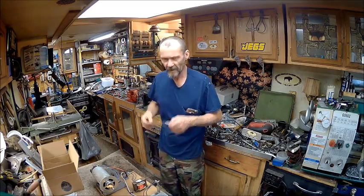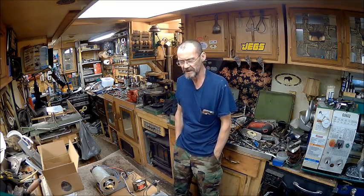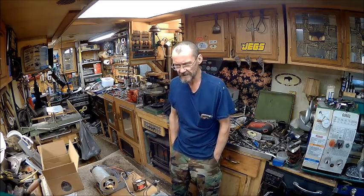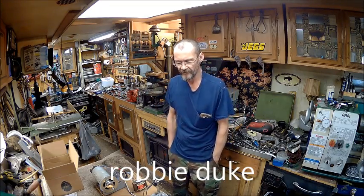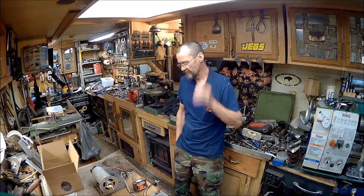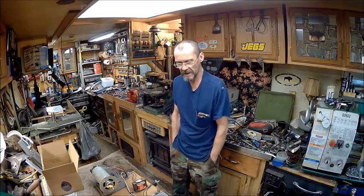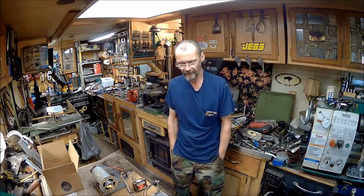Hello YouTube, welcome back to the Bison Workshop. I'm Bob, and I had a request. Somebody sent me an email - Robbie, can't remember your last name, but I'll put the name down here at the bottom of the screen - sent me an email and asked me if I could share a diagram for the test bench that I made up for the treadmill motors.